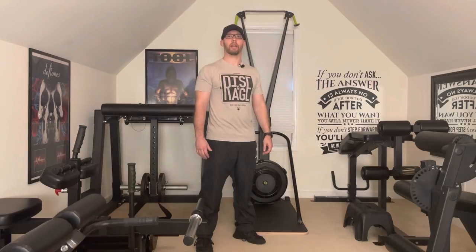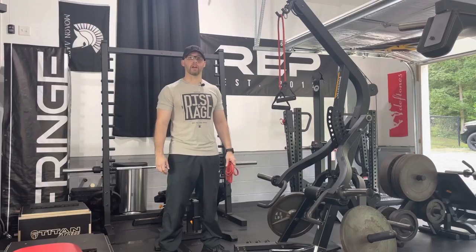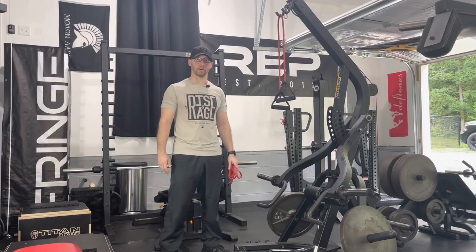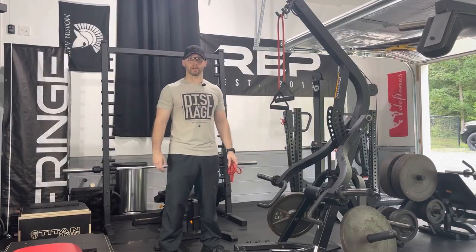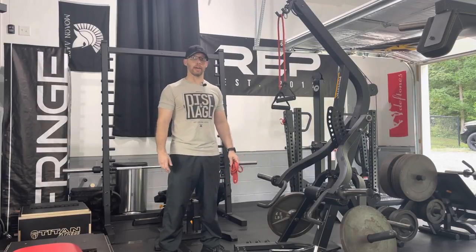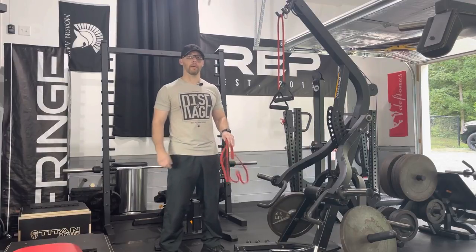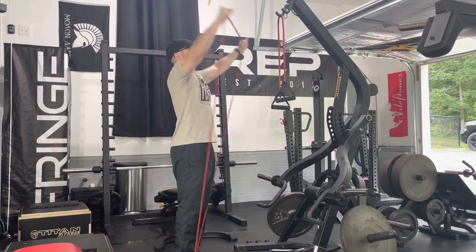Now that my heart rate's up and I have blood in my triceps and shoulders, I'm going to move down to the garage gym to continue this workout. It's a really nice Monday and not as hot and humid as it has been, so I've got the garage door open — one of the major benefits of having a garage gym, just being able to open it up. I do have some wildlife out there hooting and hollering, so hopefully you won't hear too much of that.